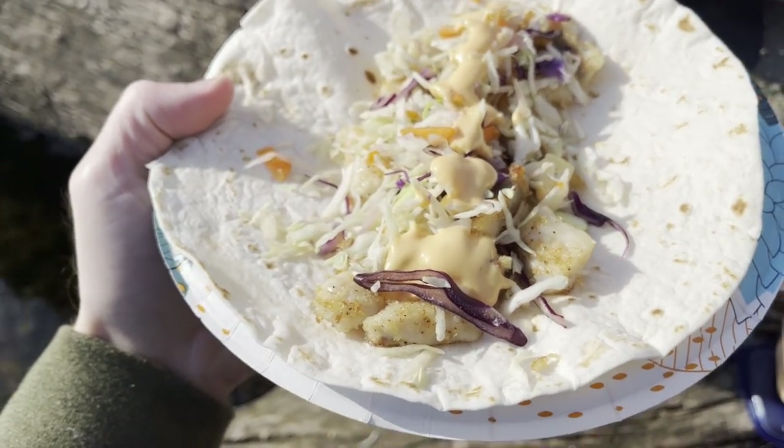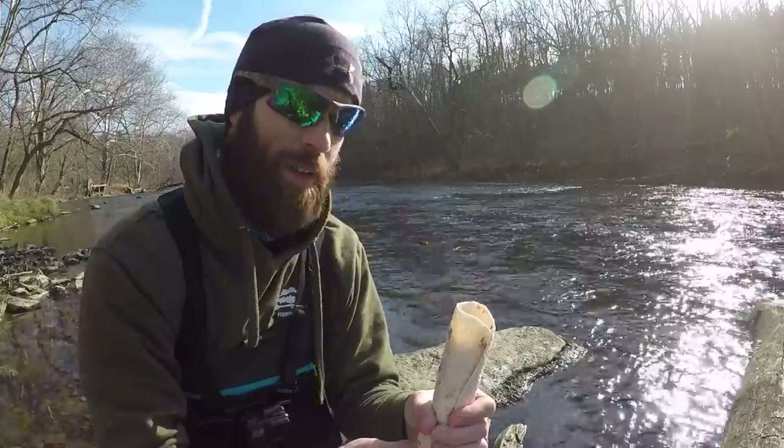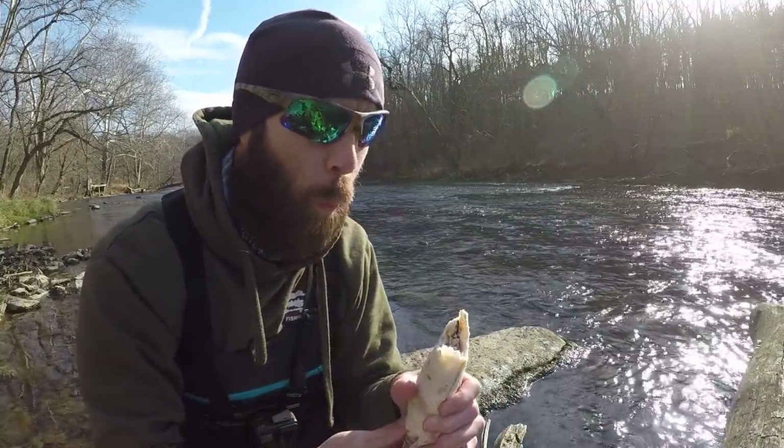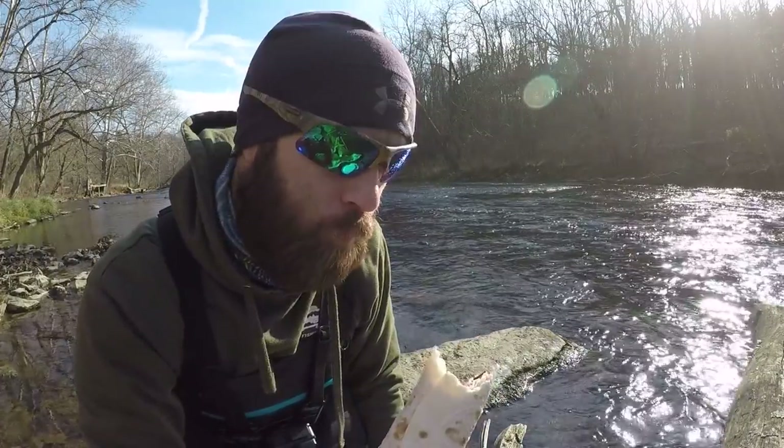Looks pretty tasty. Time to dig in. Good stuff!